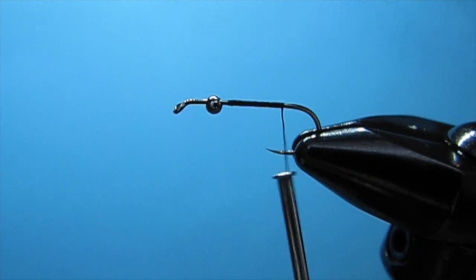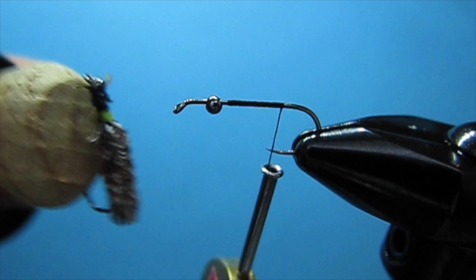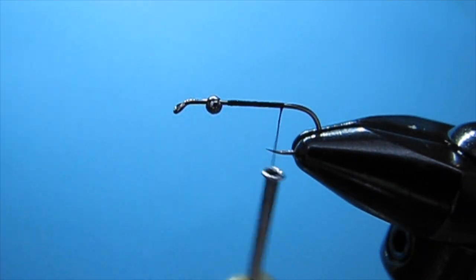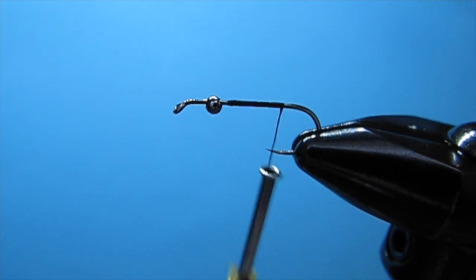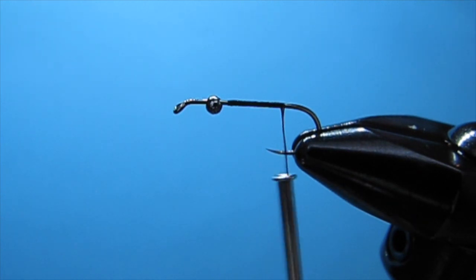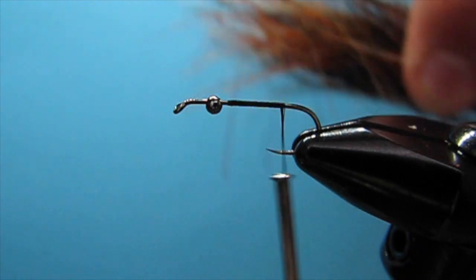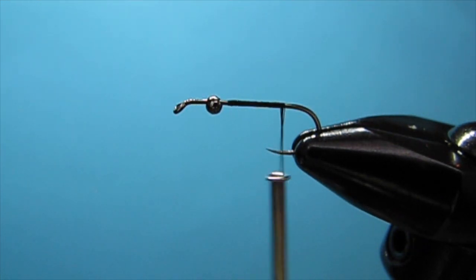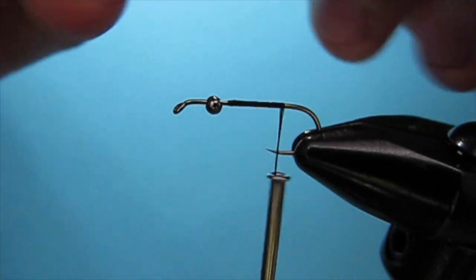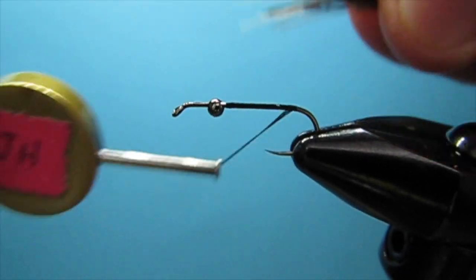For the case I'm going to use a bunch of different colors of deer hair. You can see how it has this nice mottled effect — I mixed a reddish color, a tannish color, a black, and a darker brown. Take a small pinch and we're going to wrap all the way back to where it starts to bend.